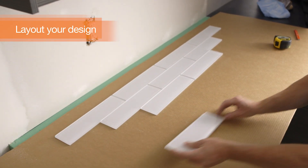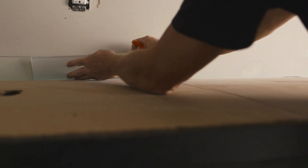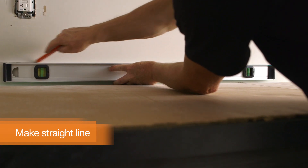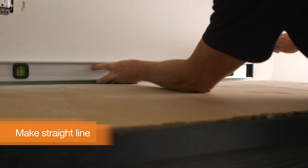Lay out your design on your protected and covered countertop. Mark a line above the height of the bottom row of your tile to ensure it runs parallel to the counter. It's better to work from a straight line than a countertop that might not be straight.